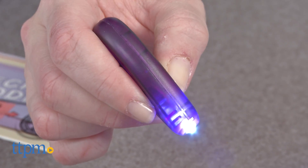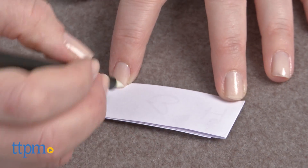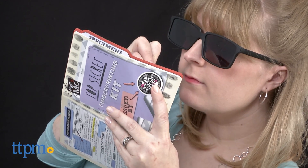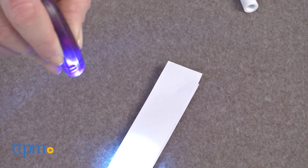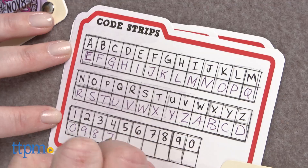The kit includes a UV light that comes with three button cell batteries; however, the directions didn't say what to do with that UV light or some of the other included items, such as the secret markers and rear-view glasses. We figured out the rear-view glasses by putting them on, but the UV light didn't make the secret marker ink appear when we tested it. There are no instructions on how to make the secret marker ink appear.